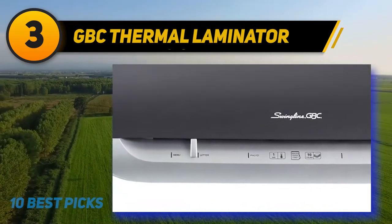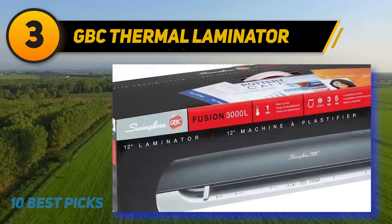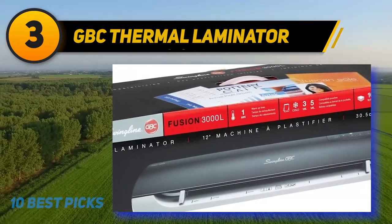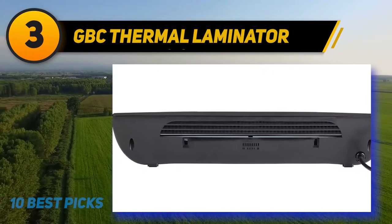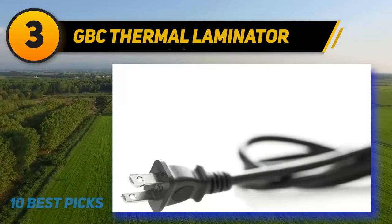You will get extra pouches with the package and three years of warranty support. Both heat and cold laminating have a 22-minute processing time that lets you laminate documents very fast. You can order accessories separately or purchase them as a package. This product comes in a nice size which you can set up in a tiny space and use comfortably.